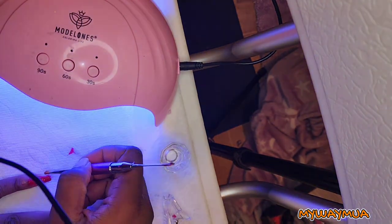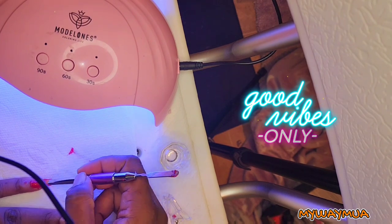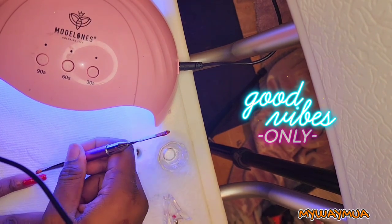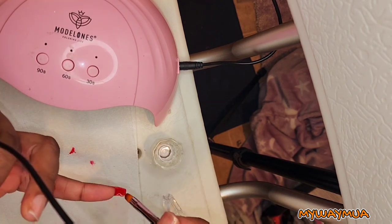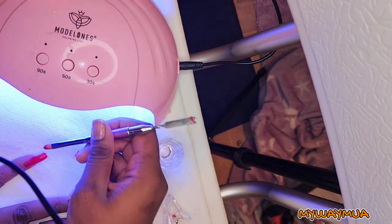I didn't realize my cord was in the way while I was recording — I was more focused on watching what I was doing than looking at the camera. Also, the paper towel kept making my LED light go off.